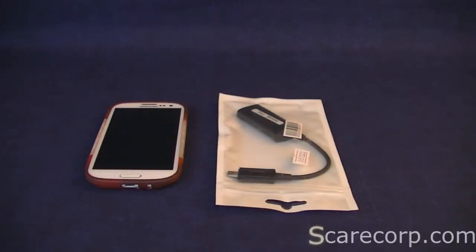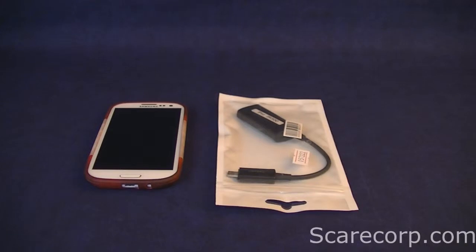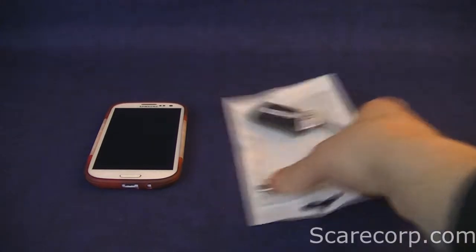Hey, how's it going troops? Welcome to the Scarecorp channel. I'm back again with another video. This time I'd like to do an unboxing and review of my MHL cable. MHL stands for Mobile High-Definition Link. So let's take a look.